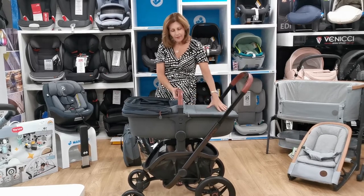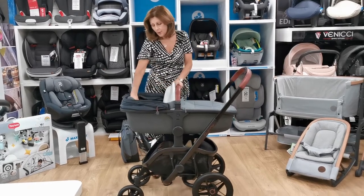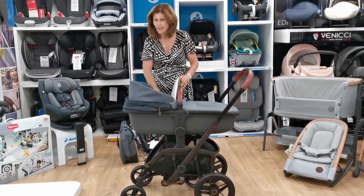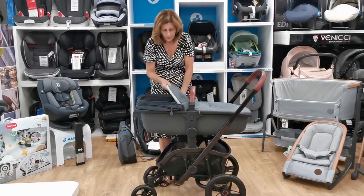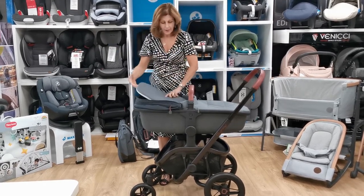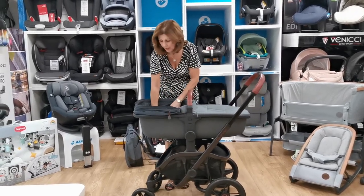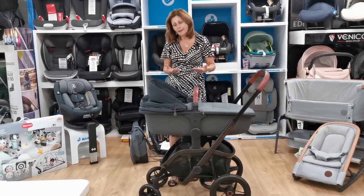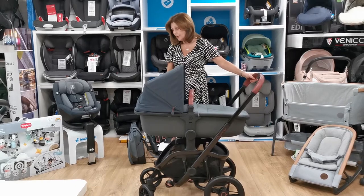This is our carrycot — it's nicely padded. I really like the fact it's suitable for overnight sleeping. You can completely remove the head section liner and wash it — I haven't seen that on any other pushchairs. You can take the liners out, not just the head section, which makes it a lot easier to keep clean. You can still put a sheet over your mattress. It's a good size and should last you six months, which is much better for your baby — keeping them laying flat longer is better for their breathing, digestion, and is recommended by medical experts.